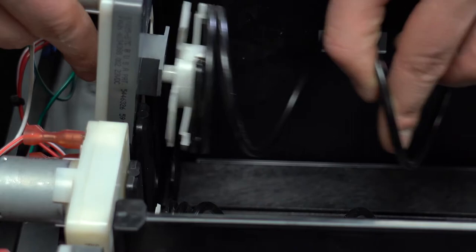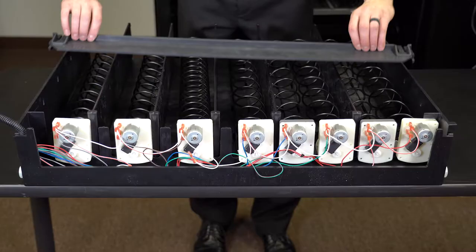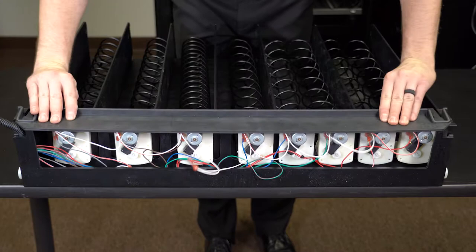Now, reconnect the coupler to the motor. When you're finished, slide the motor cover back on and snap into place.